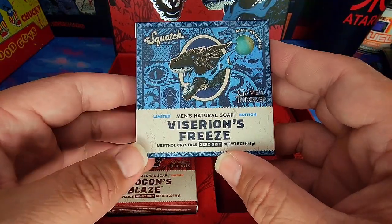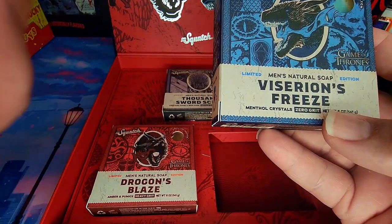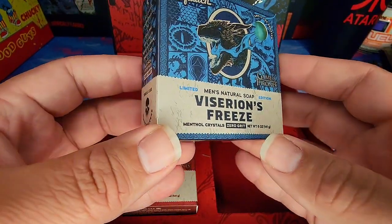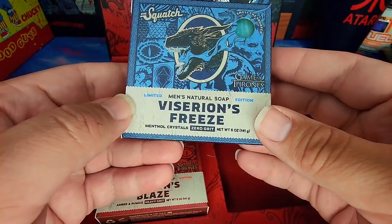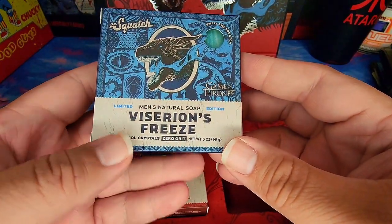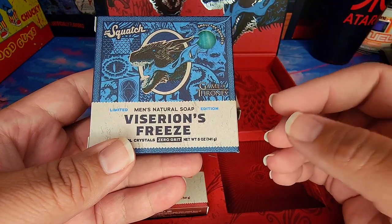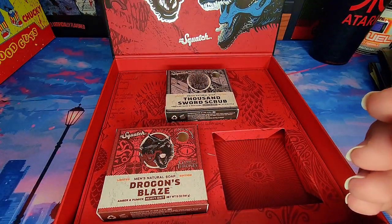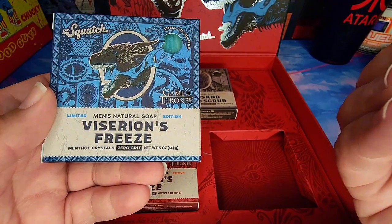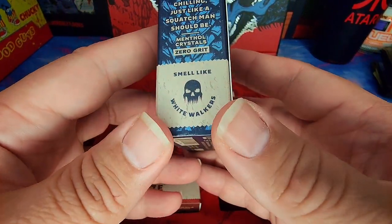Now for Viserion's Freeze — this one's a zero grit, and I've said before I'm not too much of a fan of zero grits. I like that exfoliation feeling of brand new skin. This one says it smells like white walkers. Oh, that smells really good — it's probably the menthol crystals. It smells like a really cool breeze — cool, not necessarily cold. I wouldn't call this a freeze; it doesn't have enough of that menthol kick, but it is definitely cool. Let's try it out.